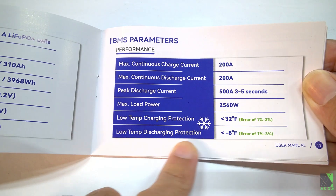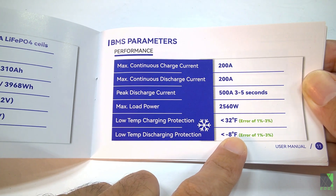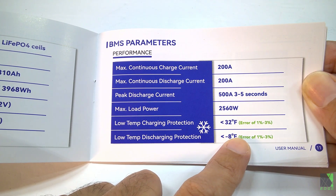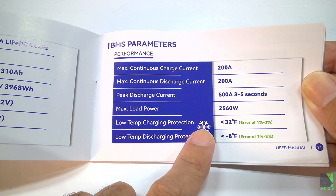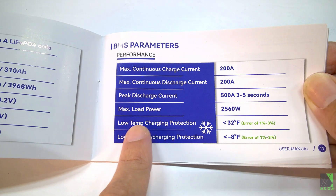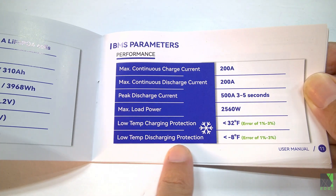The batteries have low temp discharging protection. It's okay to discharge a lithium iron phosphate battery near freezing, but you should never charge them in that condition — it would destroy the battery. It's nice they put low temp charging protection in, but I'd advise everybody in low temperatures to do something beyond relying on the BMS. This should be your last line of defense. XCNY has both low temp charging and discharging protection, and not all batteries have that.